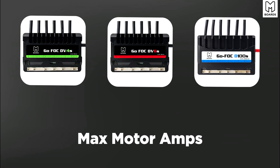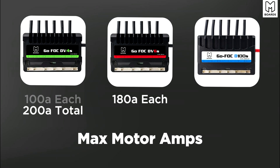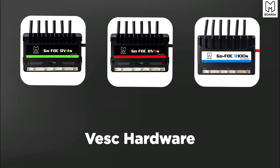Max motor amps is the fun one. The DV4S can do 100 amps per motor, for 200 amps total. The DV6 can do 180 amps per motor, for 360 amps total. The D100 can do 200 amps per motor, for 400 amps total. Those are absolute peak maximums — continuous is a bit lower — but if you're trying to push your motors really hard, this is something you'd want to consider.